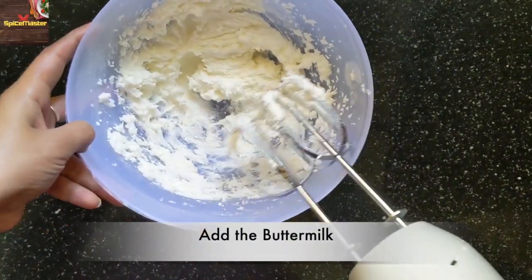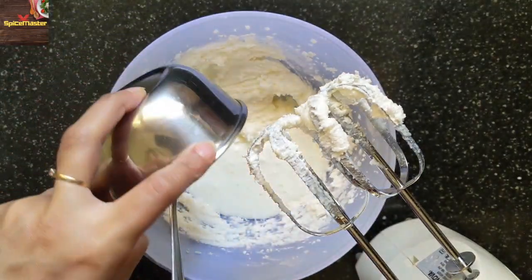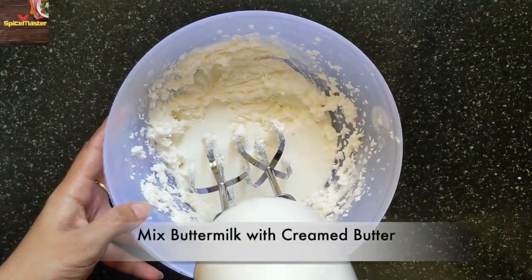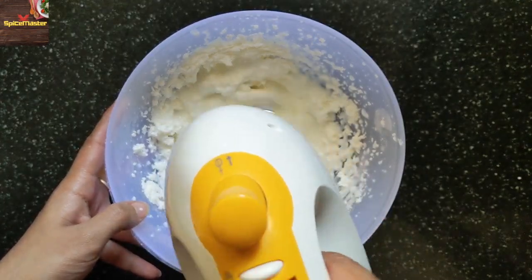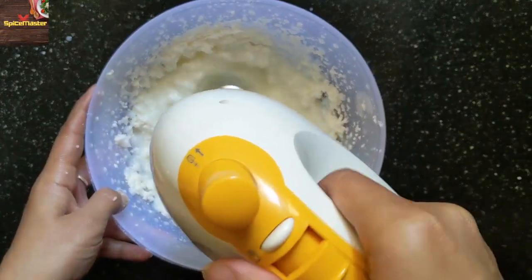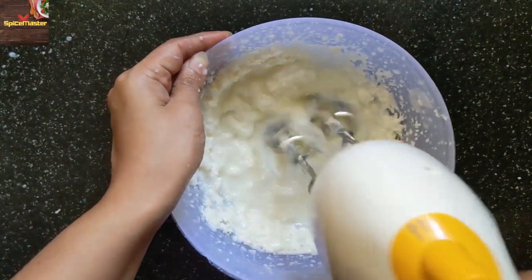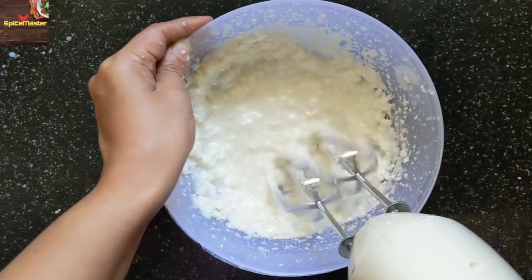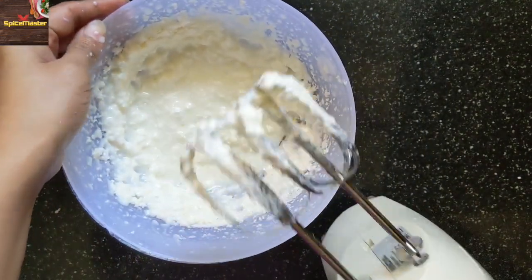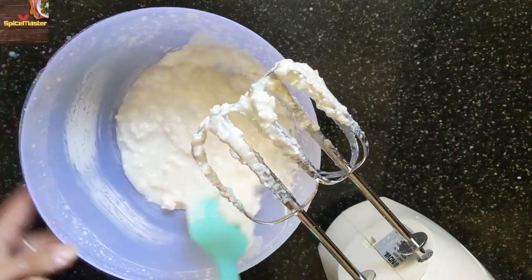When the sugar and butter are creamed well, add the buttermilk and mix it well at low speed. You will see that the mixture looks a little curdled. That's because the butter and milk are at different temperatures and different densities — this is why it appears curdled.